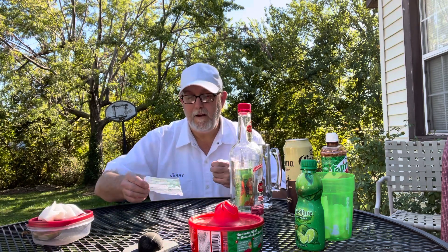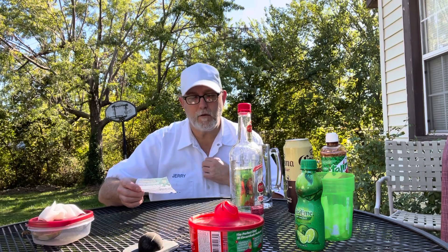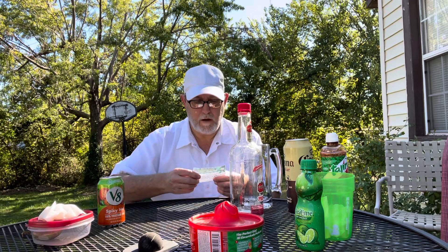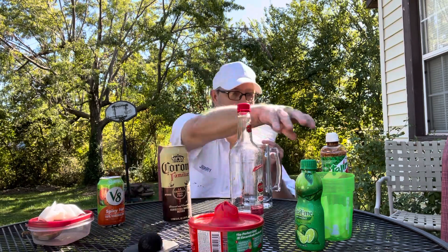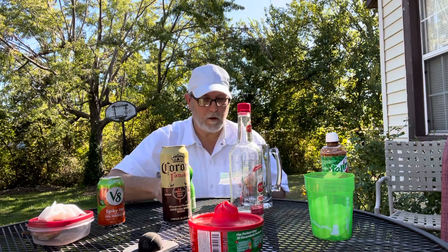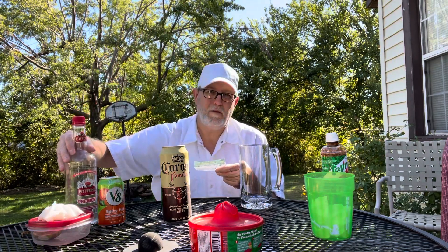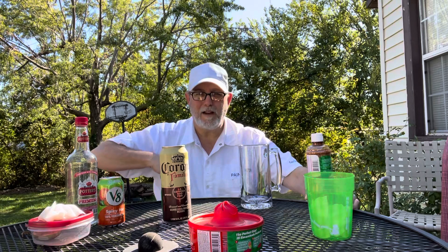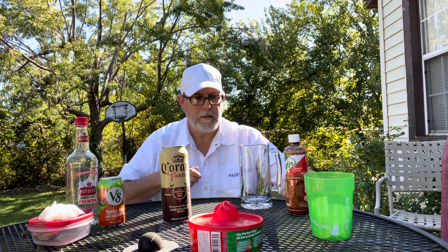All right Nick, we're gonna try this again. This is called a Michelotta Mary. It calls for spicy hot V8, and it says mix in half a bottle of Corona Familiar — here we go, it's a can, not a bottle. Some lime juice, I got my lime juice right here, and also add vodka. I've been wanting to use up some of this — it's a little cheaper vodka I've used in the past for mixing. I also brought out Tajin like I used in the one I messed up, and I got some ice too, I don't know if I'm going to be using it.